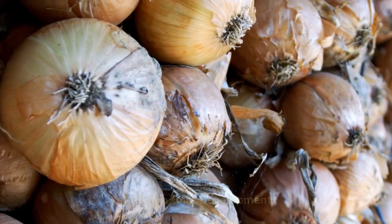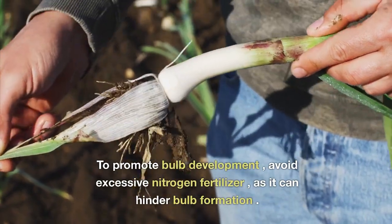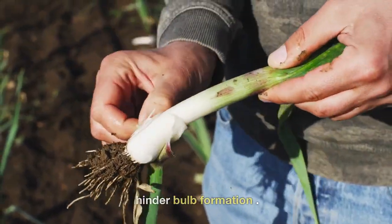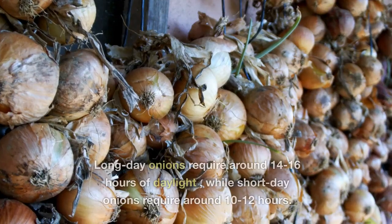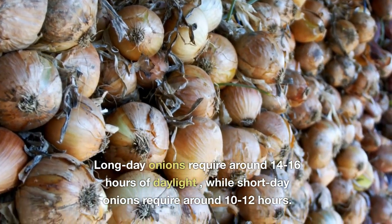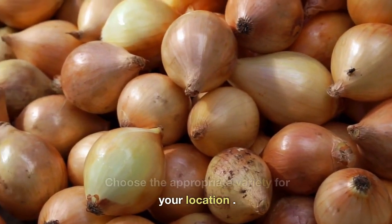Onion Bulb Development. As the onion plants grow, they will start to form bulbs. To promote bulb development, avoid excessive nitrogen fertilizer, as it can hinder bulb formation. Onions are day-length sensitive, meaning different varieties have different requirements for bulb formation. Long-day onions require around 14 to 16 hours of daylight, while short-day onions require around 10 to 12 hours. Choose the appropriate variety for your location.